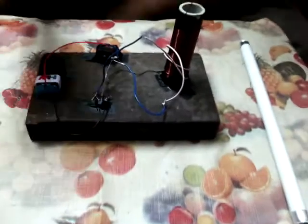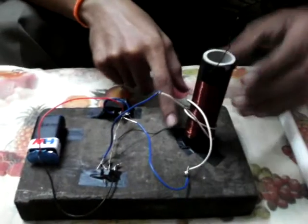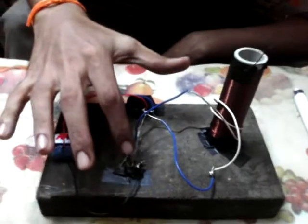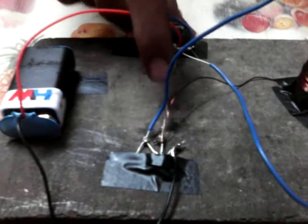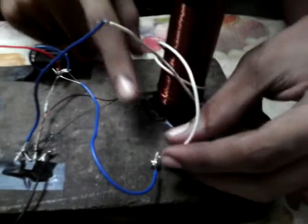First, we need to wind the coil in the PVC pipe. Then, at the last end, we need to connect to the center of the transistor. Then, two L22K resistors should be connected to it. Then, from the secondary coil, another wire should be connected to the resistor.